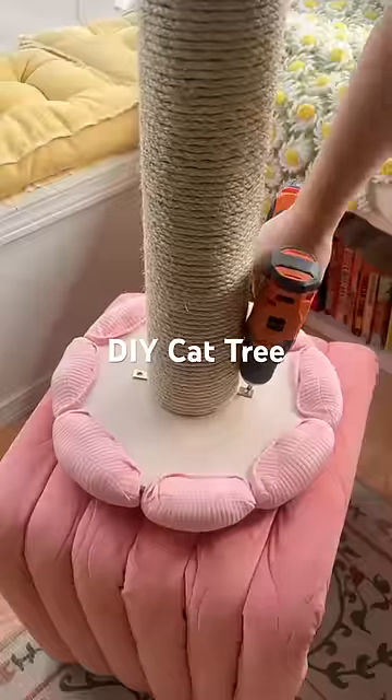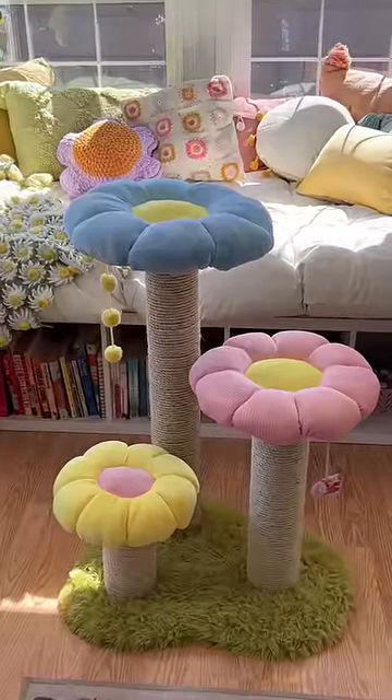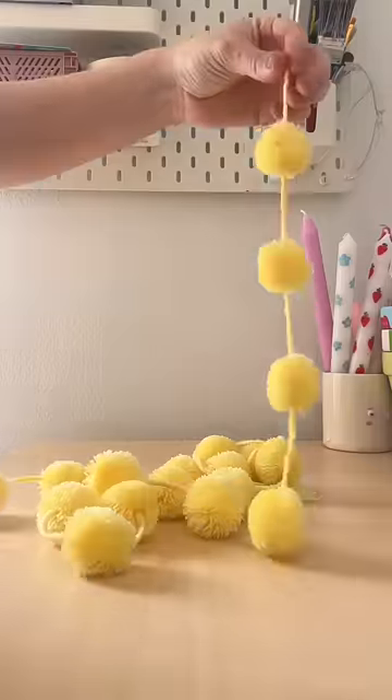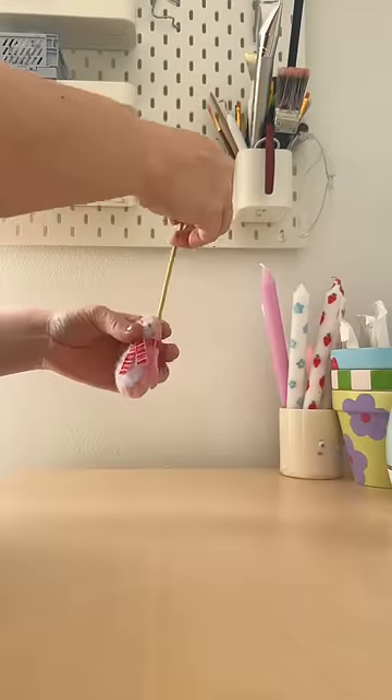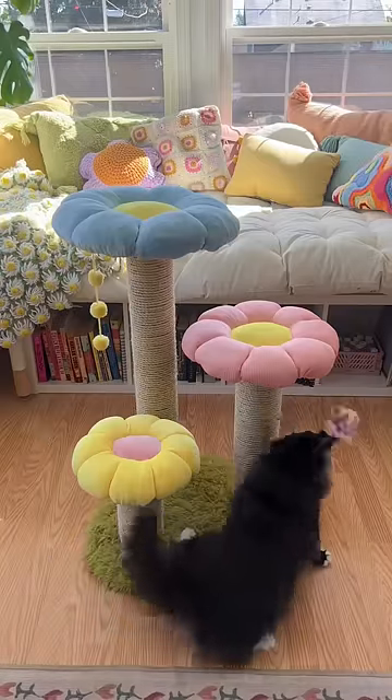My DIY cat tree is finally complete and I could not be happier with how it turned out. It's seriously so cute. I ended up adding these pom-poms and I cut an elastic hair tie to attach one of Fig's favorite toys. I don't want to assume, but I think she really loves it.